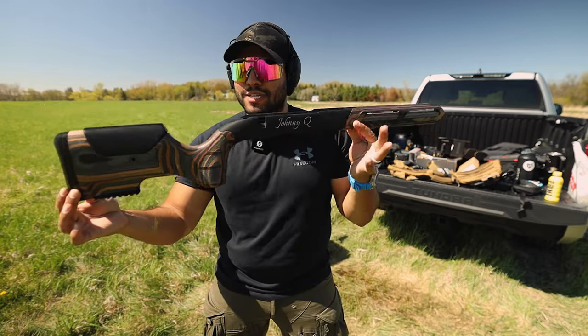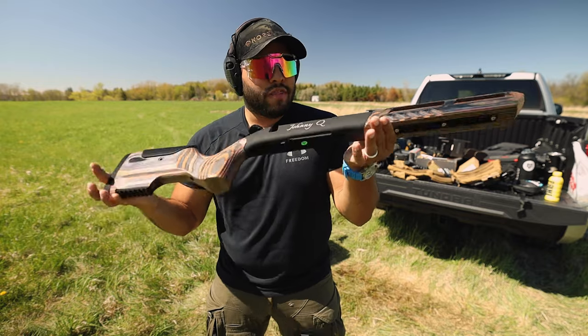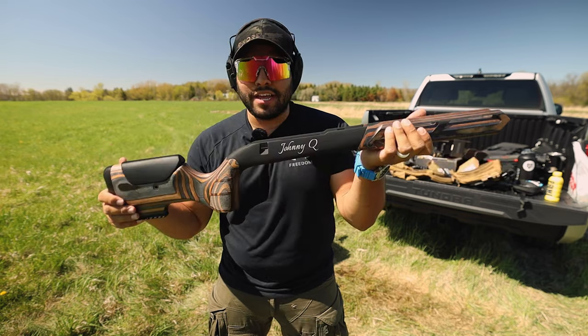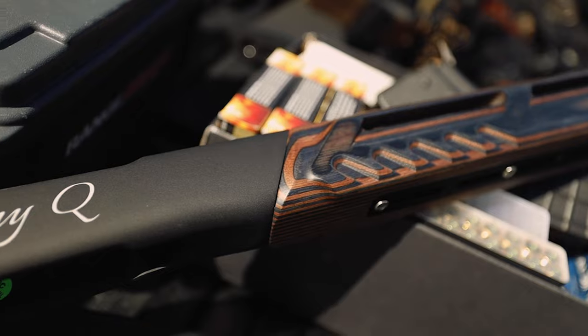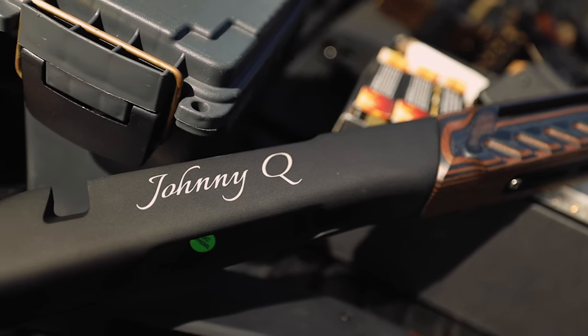So this right here is basically the skeleton of the 308 bolt action rifle that I will swap out and put onto here — all the internals — and make it look even better. And as you can see there, that custom laser engraving that they do at Wooks. This looks awesome.